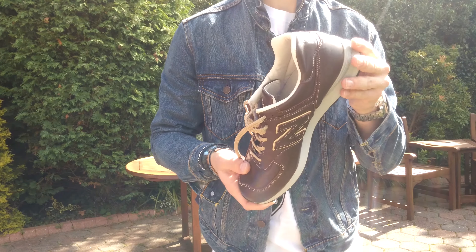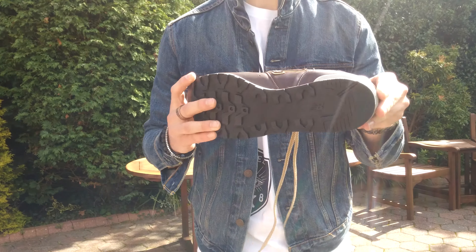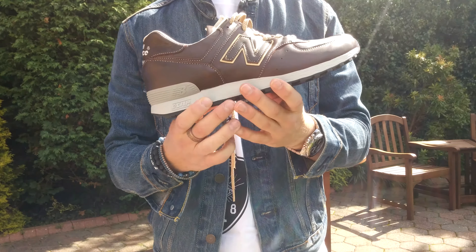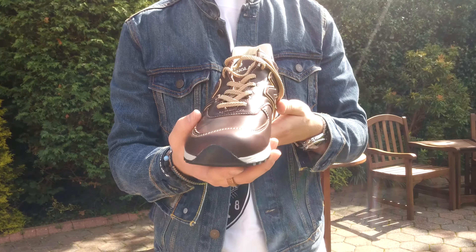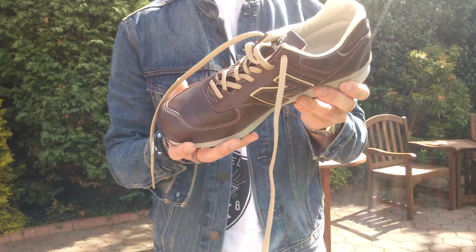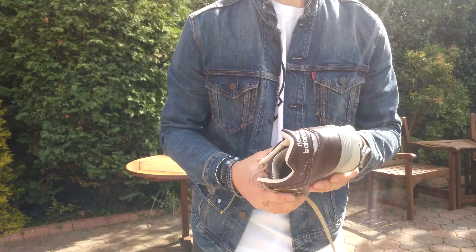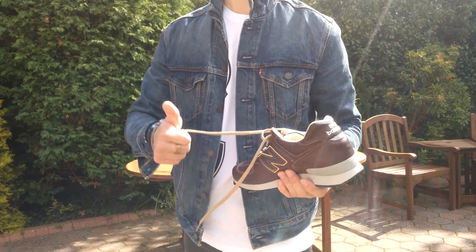Normally a 9 in some shoes, but in New Balance I'm always an 8.5, so if you know what you are in New Balance just stick with that — don't go up or down. Awesome quality, as made in England always are. Check it out if you like them. If I find them online I'll put them in the description. I've been JT Williams, thanks for watching, see you in the next video. Bye for now.